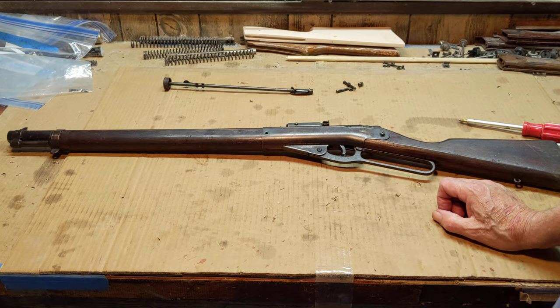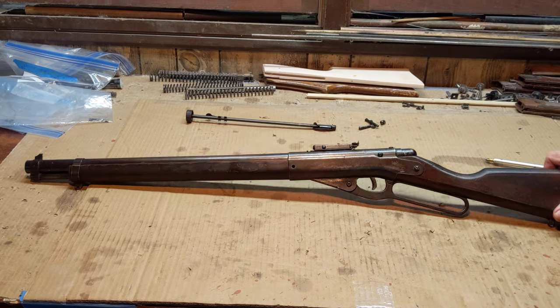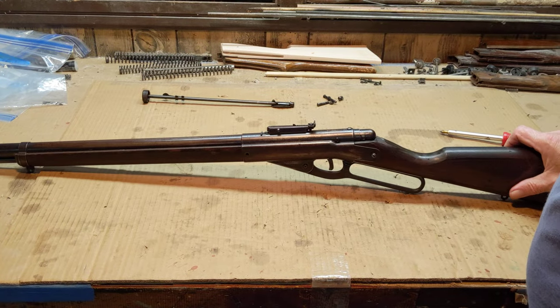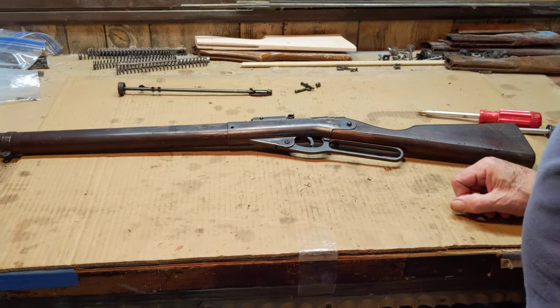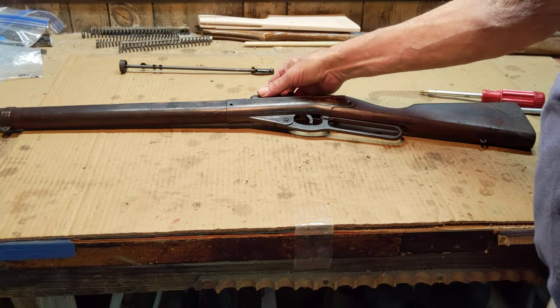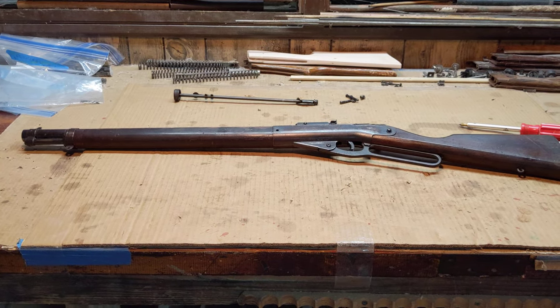That took a while to get this video done but we're finished with the project. Going to let the owner know - he's got another one coming to me, a Defender number 142, and we'll repeat the process on that one when it gets in. That's all we have for you today kids. This is Shane Bruce with Resto Mod Daisy, signing off.